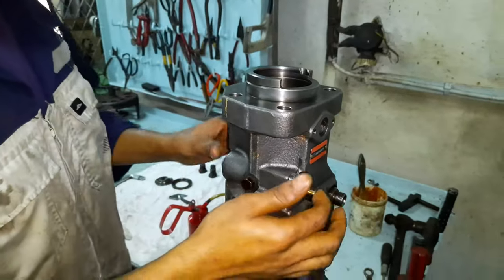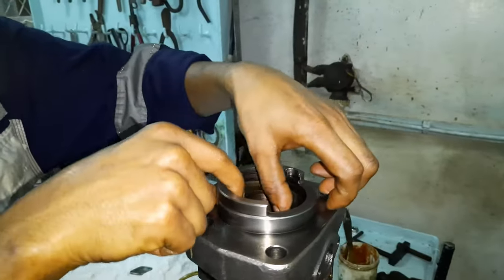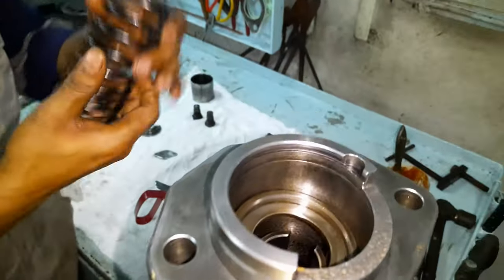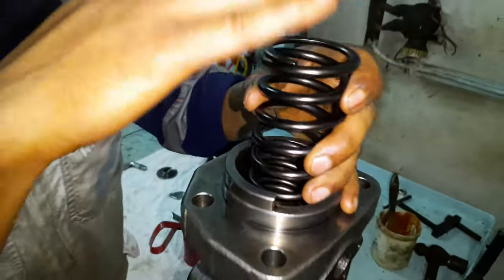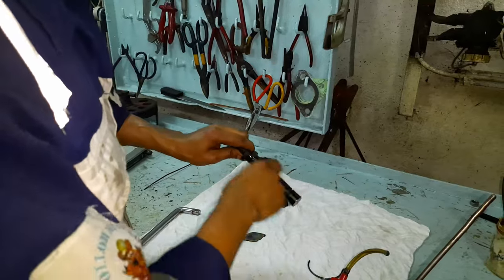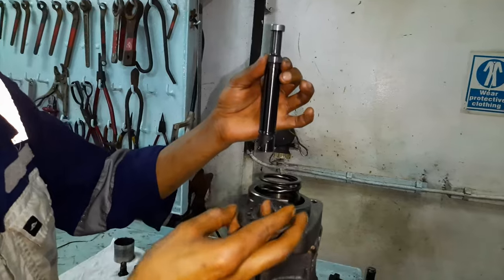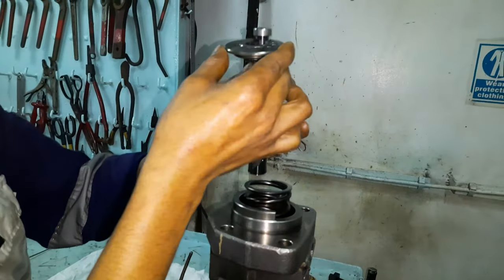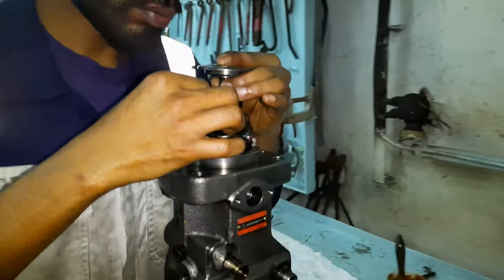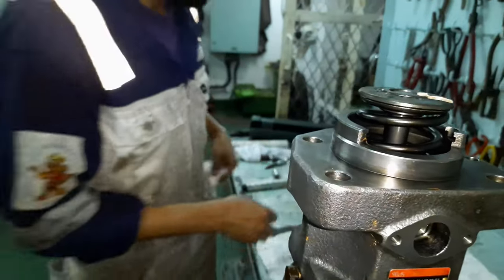Lubricate the mating parts and install the spring retainer along with the spring. Lubricate the plunger. As mentioned earlier, there is a punch mark embossed on the plunger — this mark must match with the marks on the rack and the pinion. Along with the spring seat, install the plunger in the appropriate position with the marks on the plunger, the pinion, and the rack all in line.